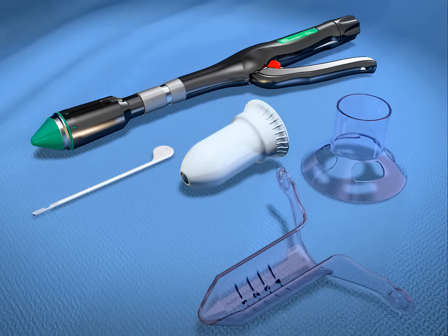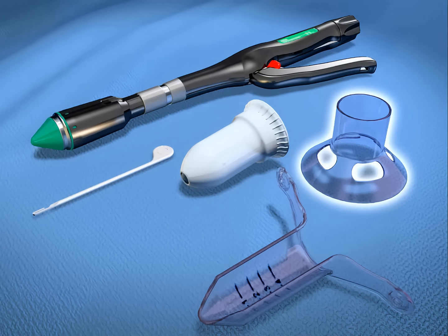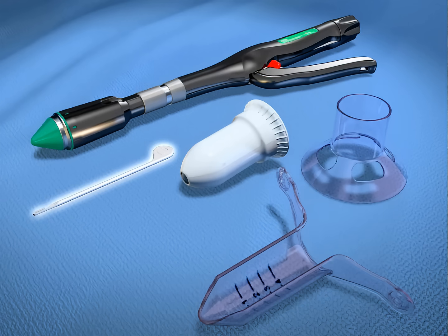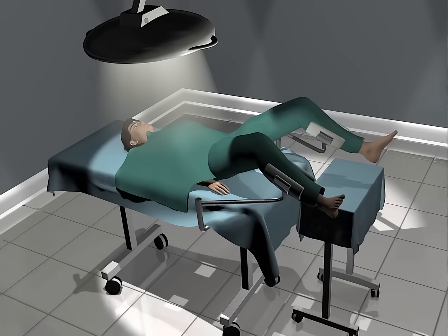The procedure is carried out by using the PPH set of instruments. The kit includes a 33 mm hemorrhoidal circular stapler, a circular anal dilator, a purse string suture anoscope, and a suture threader. The patient is positioned in the prone jackknife or lithotomy position.